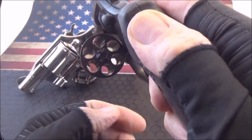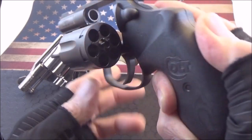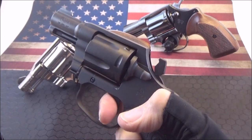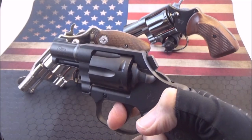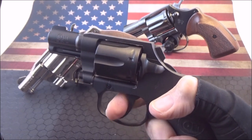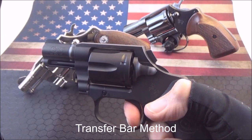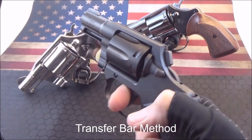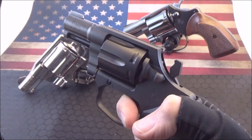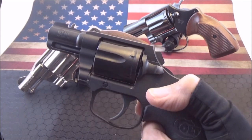And very easy to shoot. Holds six rounds. And it has a very smooth trigger — extremely smooth. It's like a performance center. Very easy to stage. There's a long reset. That's typical of Colt.